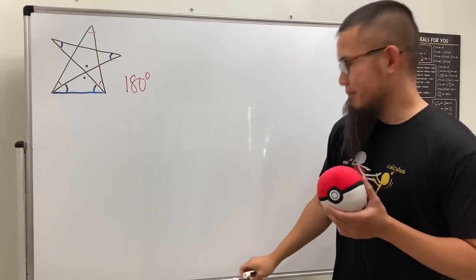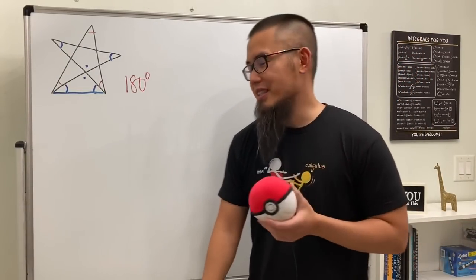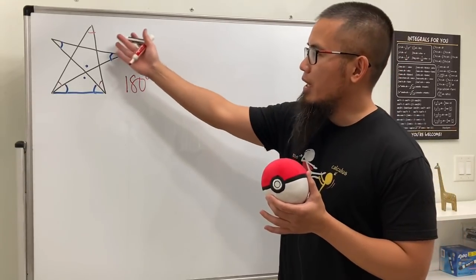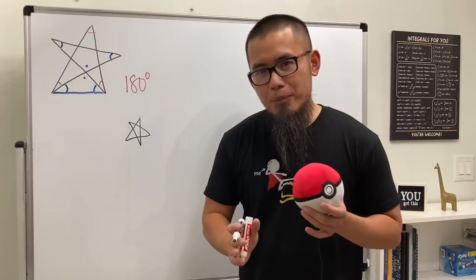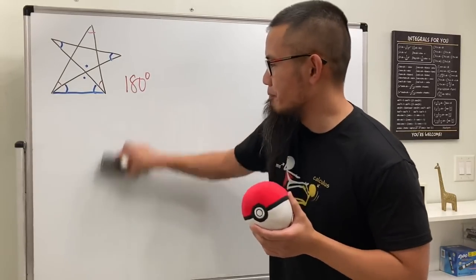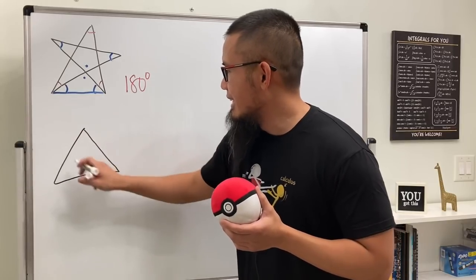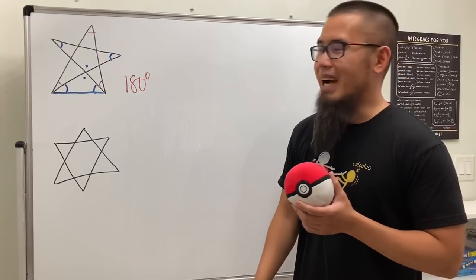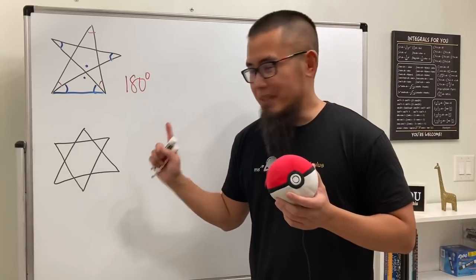The third interesting thing: when I was a kid I was so fascinated that we can actually draw this star in one go. Before I learned that, this is what I used to do — I would first put down a triangle and then put on another triangle. I thought that was pretty awesome, and I still think it's pretty cool.